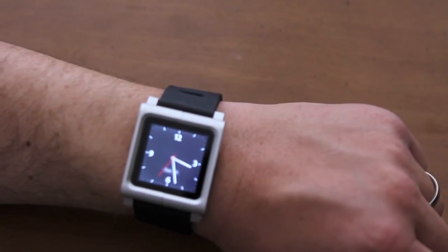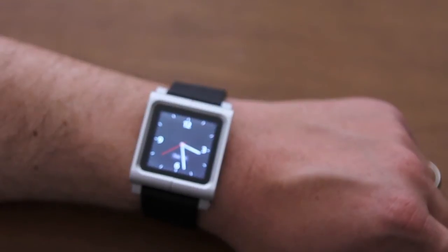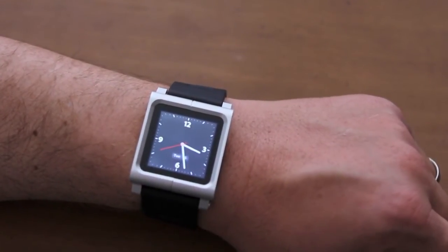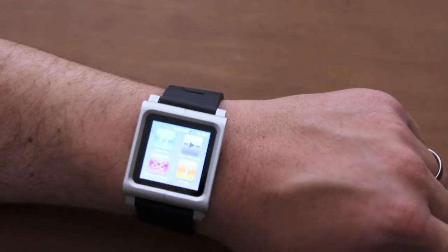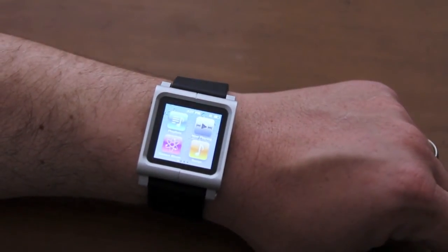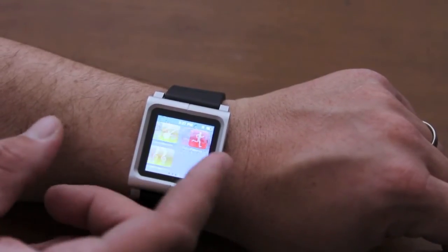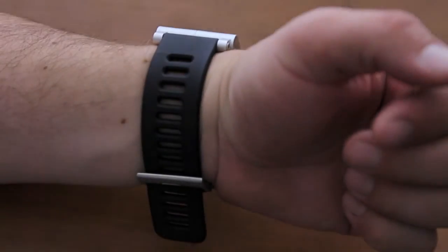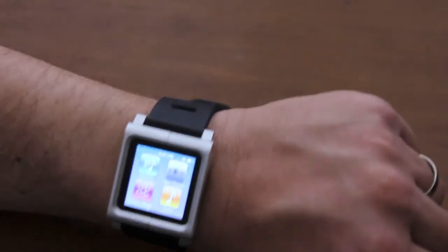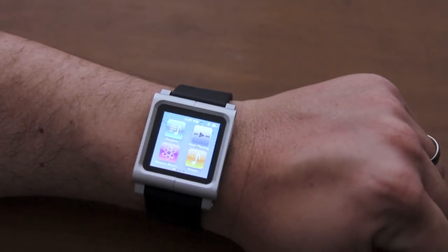The buttons are easily accessible. I have the iPod Nano set to wake with the clock, so I can just hit the button and the clock feature will pop up. To get past that you just hold it down and now you're in the iPod Nano function — you can swipe through. It's a really comfortable watch and again it doesn't pull at any arm hair.